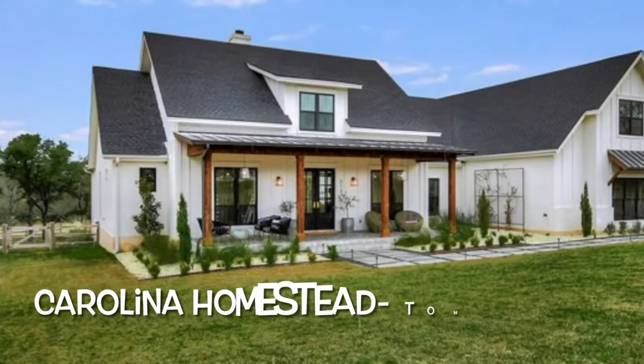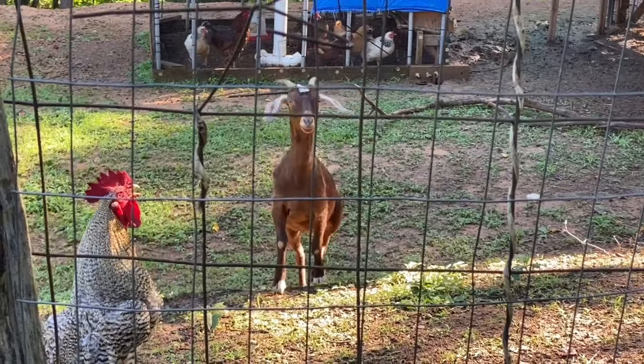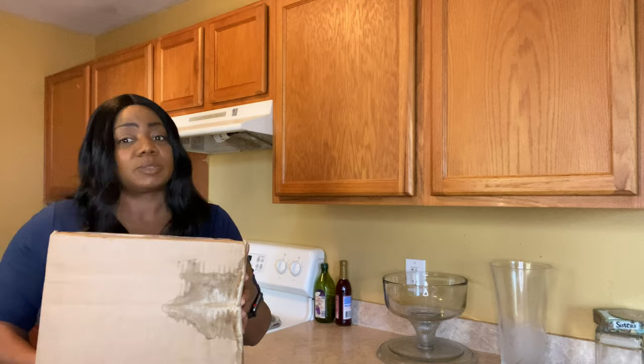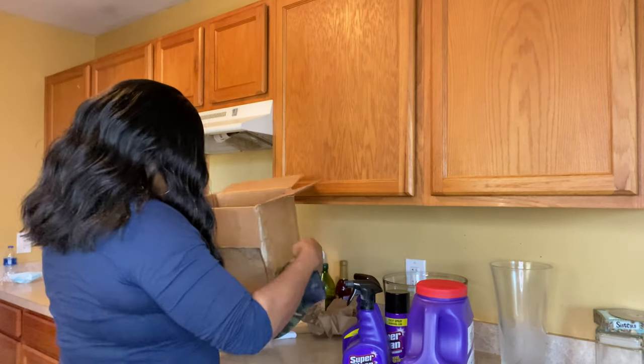Hey y'all, welcome back to Caroline Homestead with Tommy Bites TV. Today I have an unboxing — I forgot that this was coming in the mail. This right here is a sponsored video. I got it all packed up in here, let me set it all up. Oh, a hat!